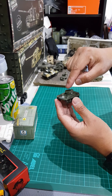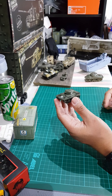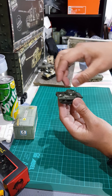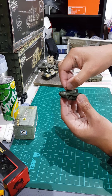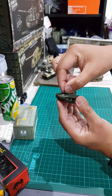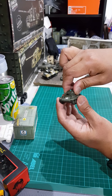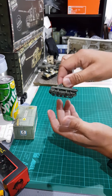The gun of the M22 is a 37 millimeter gun. The gun can be elevated and depressed, and the turret can turn as well. However, the turret is quite hard to turn, so just be careful not to damage the model.